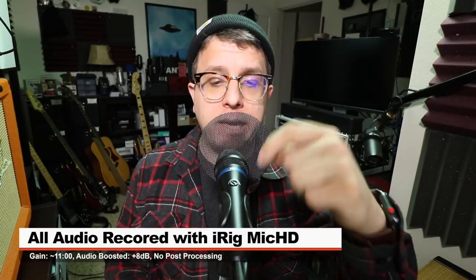For the majority of this review the mic is connected directly to my Mac. There are no gain settings on the computer, but the gain on the microphone is set at around 11 o'clock. I'm not going to do any post processing, but I will likely boost it in post — check the description to see what I did.